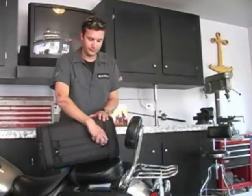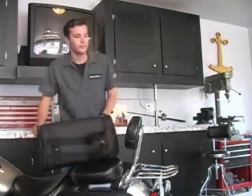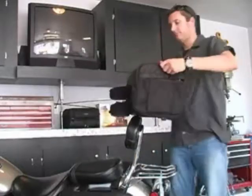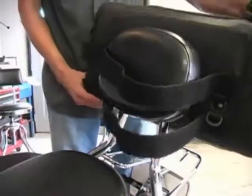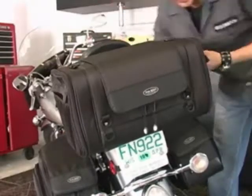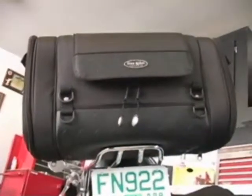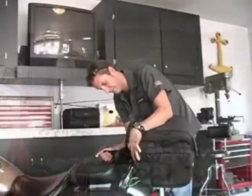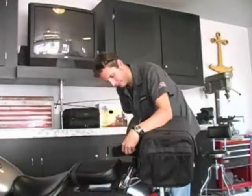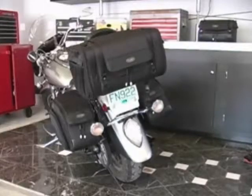Installation: Begin by separating the Velcro straps on the back side of the luggage. Lower the bag onto the luggage rack, keeping straps on opposite sides of the sissy bar backrest area. Be sure the bag is centered and sitting firmly on the luggage rack. Tighten the Velcro straps around the backrest and fasten Velcro straps to secure the bag. If you are using the roll bag or the garment bag, this will complete the installation.